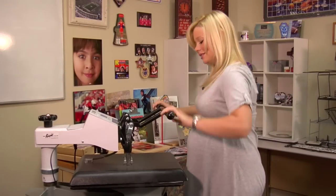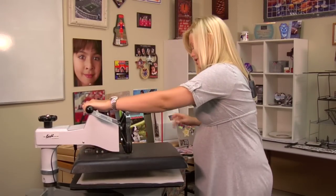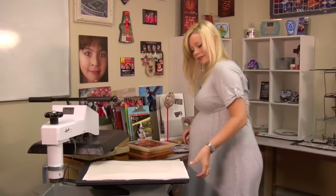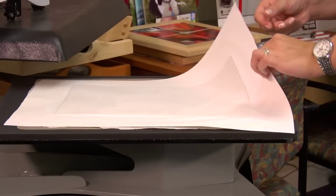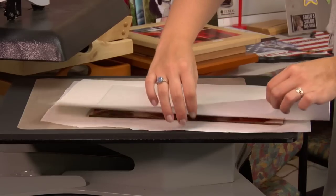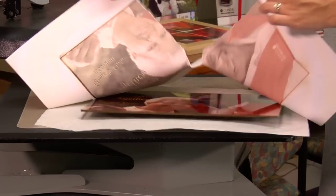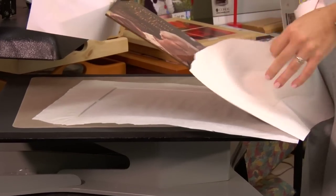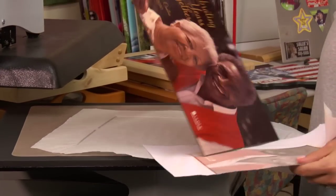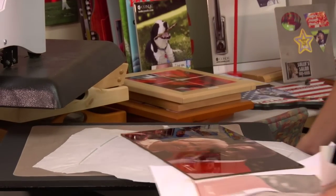That sound means we're done, so I'm going to lift and swing away on my press, then remove my top sheet of protective paper. The serving tray should be very hot, but I'm going to remove this transfer right away, and let it sit on my press for just a few minutes to cool down.